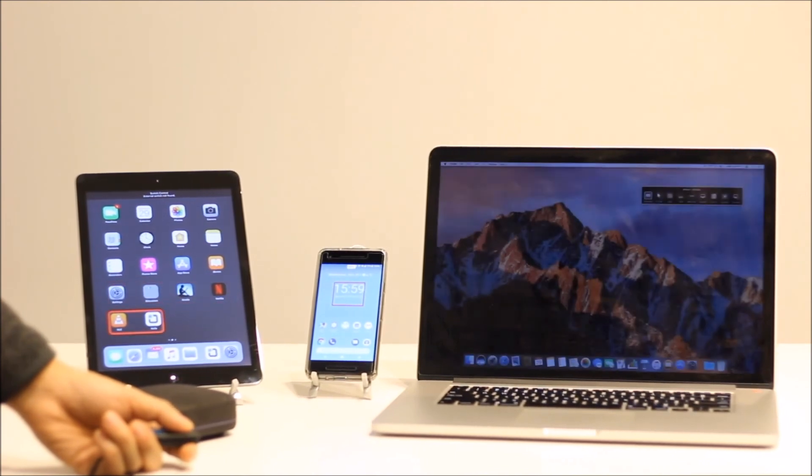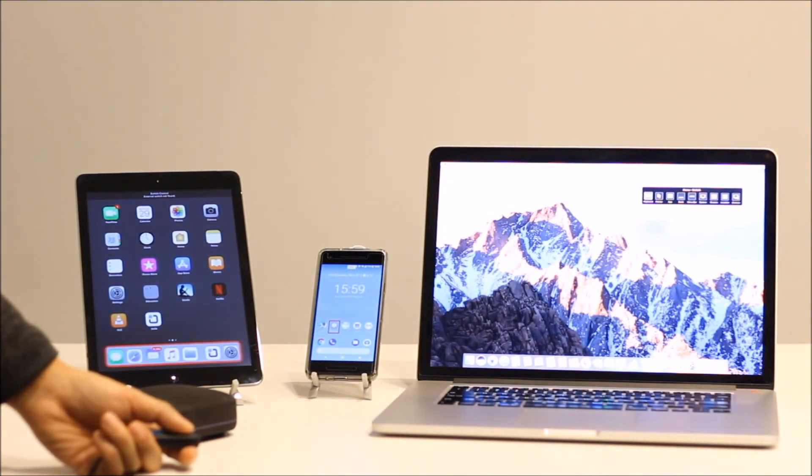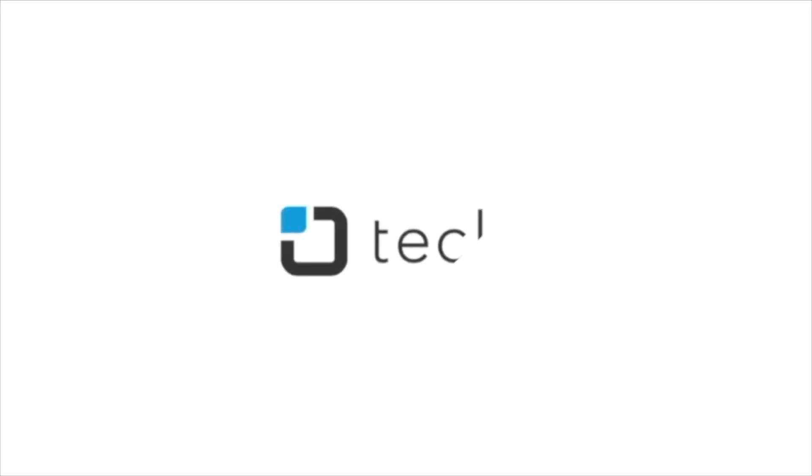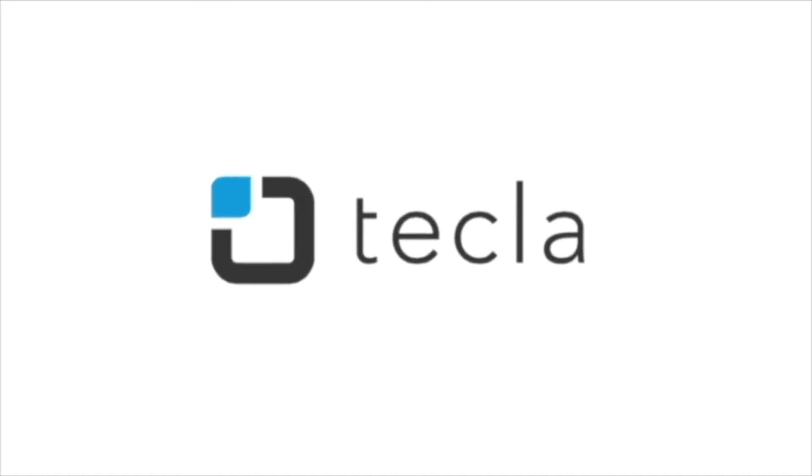At this point, you should be able to control your iOS, Android, and computer devices using Tecla E. In this video, you learned how to connect your Tecla E to multiple devices and switch between devices using Tecla E. Now you are ready to start using multiple devices with your Tecla E. For additional settings or recommended configurations, please visit our support page at gettecla.com.